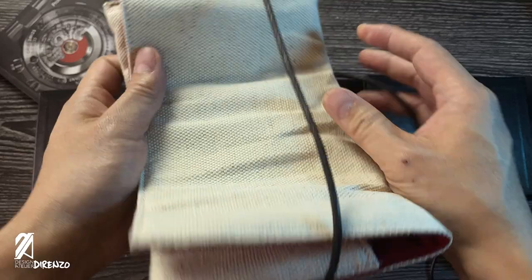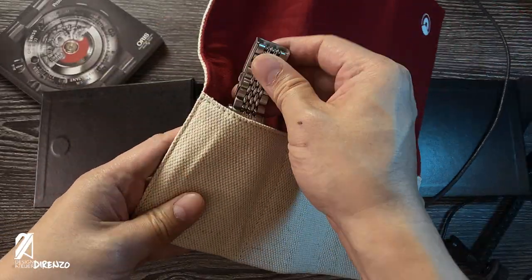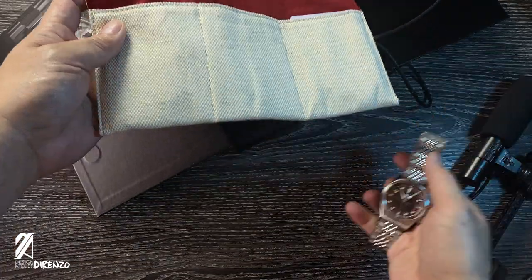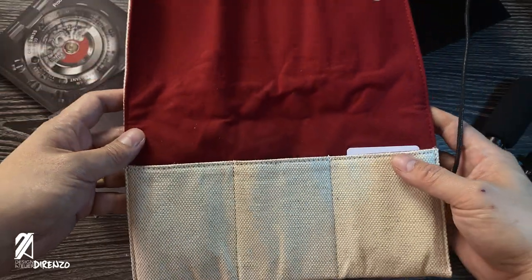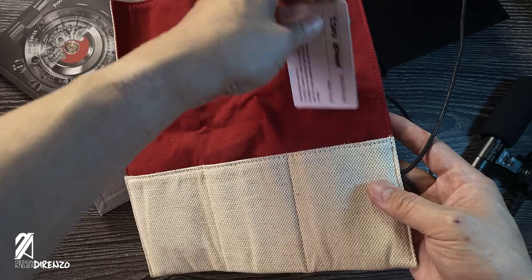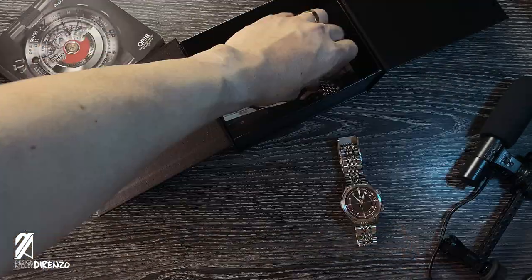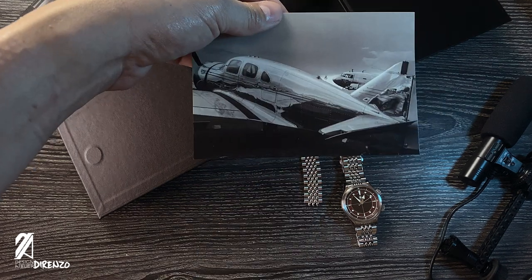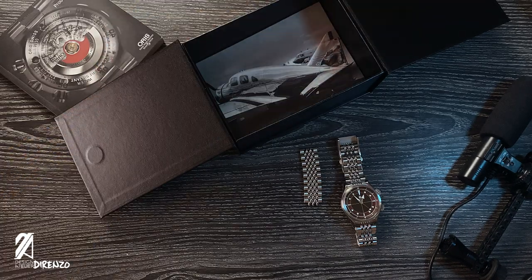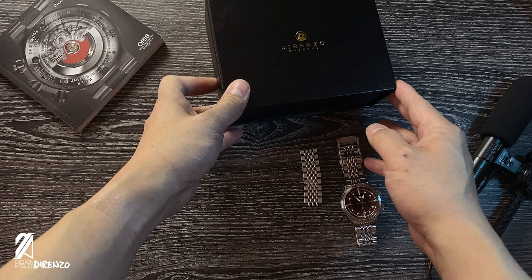In this premium magnetic flap box is a very handy travel roll made of white canvas lined with red suede material. It's a thick fabric that protects your watch but is softer to handle than a typical watch roll. It has three pockets, perfect for three watches or a watch with a couple of straps. It also comes with a warranty card and personalized items like a greeting card and a nifty brooch.